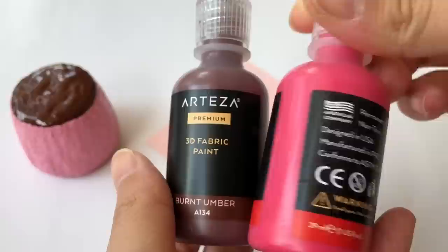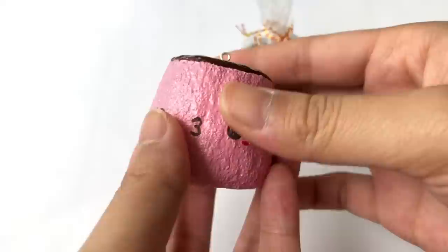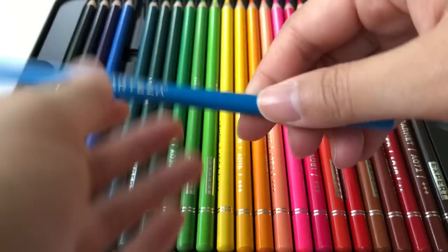Of course, it won't be a kawaii pudding without a face, so I'm using brown again along with some red for the cheeks. I also added an eye pin to the squishy, though that's totally optional. And that's it for the actual pudding squishy — now for the packaging, which is the most fun part. I get to use so many of Arteza's supplies for this.